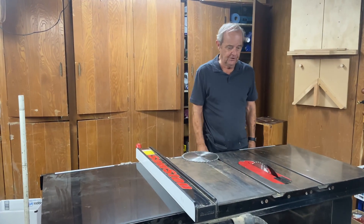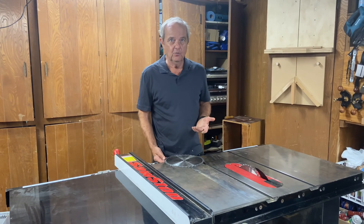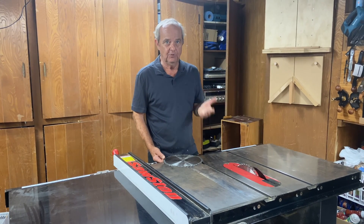Today we want to answer the simple question of which direction do the teeth face when you mount the blade in a table saw.